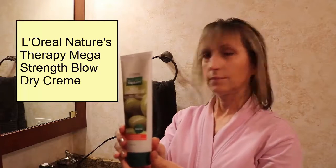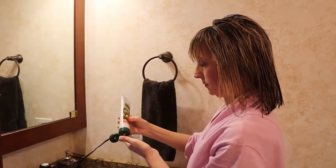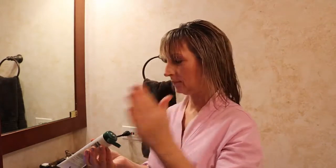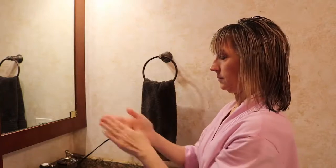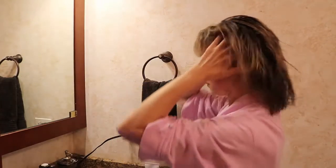Then I'm going to use this L'Oreal Nature's Therapy Mega Strength Blow Dry Cream. I only need a small amount — about half a teaspoon. I spread it between my fingers and get it through all of my hair. Now I'm ready to dry.